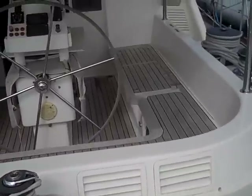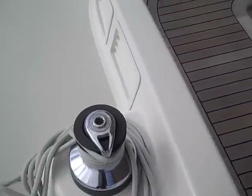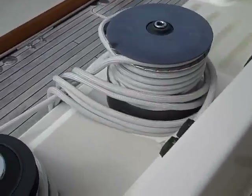Coming up into the cockpit, we're looking at the traveler winch right here. This is a manual traveler winch where our main sheet and general winches are located here.